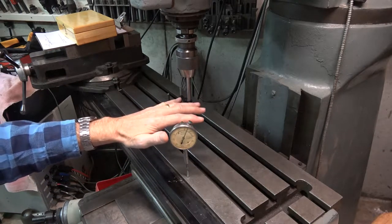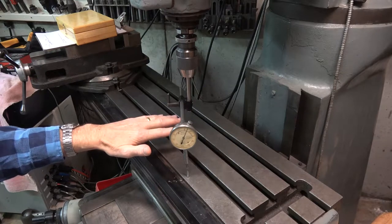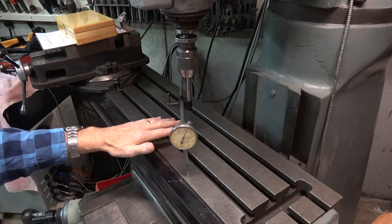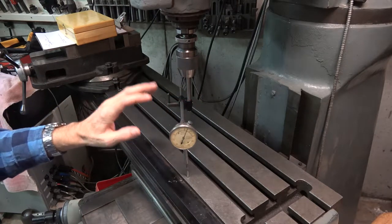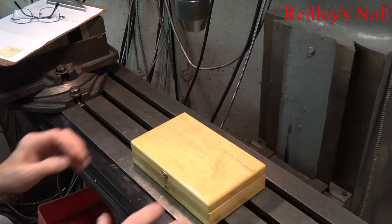The Riley Null does all of this. It is a null indicator — it does not give you a measure of how far off axis you are, but it allows you to bring it into alignment and will give you a zero indication when everything is correct. Today I'd like to talk about an invention of mine that I call the Riley Null.